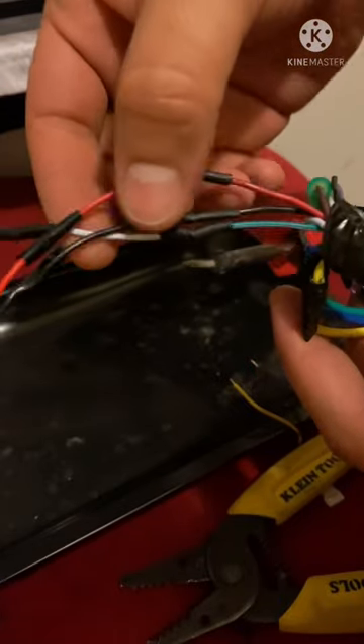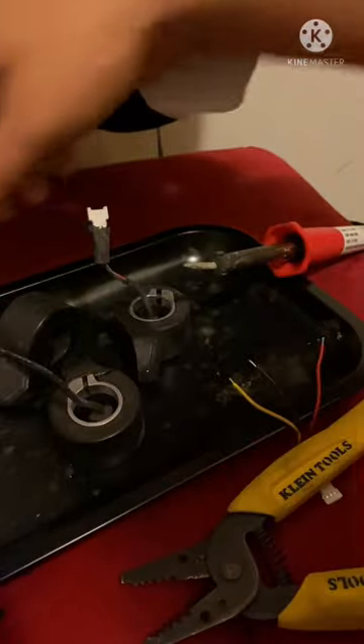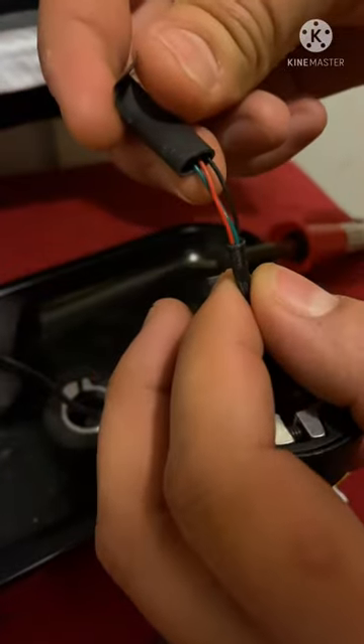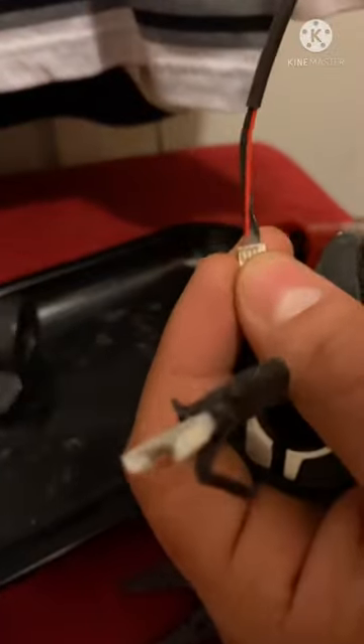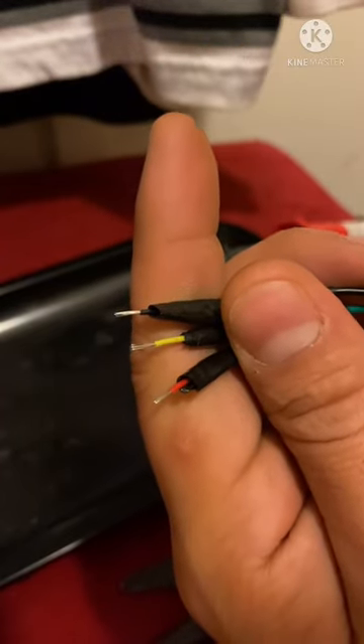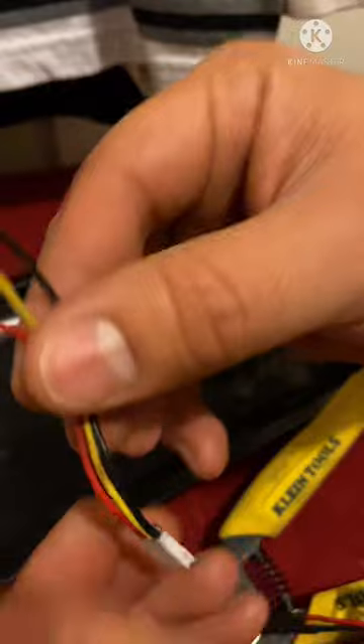Green, black, and red — they go to the throttle. Now the wires on these, I have three of them, and they're all the same: green, red, and black. Or it could be black, yellow, and red. Anyways, I found this little connector right here.